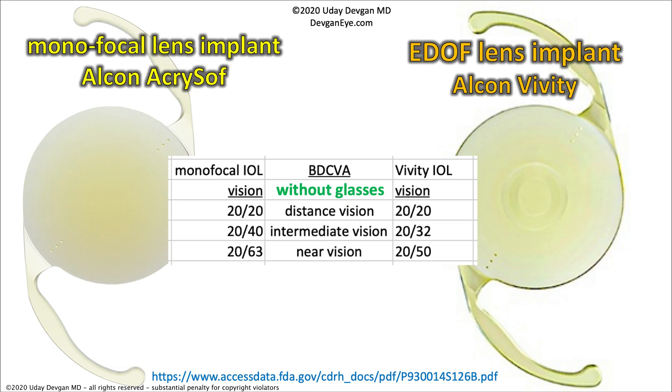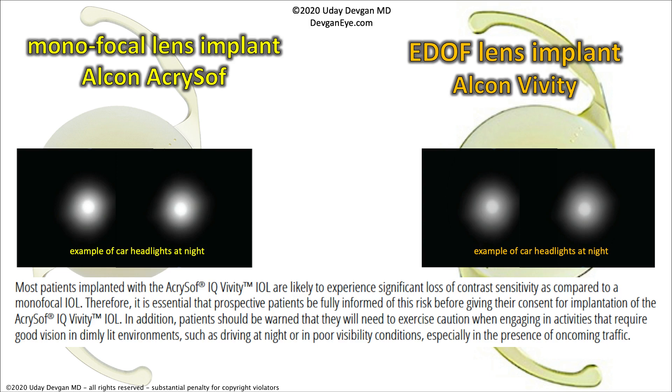For intermediate vision, the monofocal lens is 20/40 while the E-DOF lens was 20/32 — a little bit better. For near vision, one is about 20/60 and the other is 20/50. Basically the Vividi gives you one extra line on the eye chart for intermediate and near, but not really enough to read comfortably without glasses for most patients. There is also a little difference with car headlights at night. The actual patient information included with the lens states that patients are likely to experience significant loss of contrast sensitivity with the Vividi, so patients must use caution when driving at night or in poor visibility conditions.